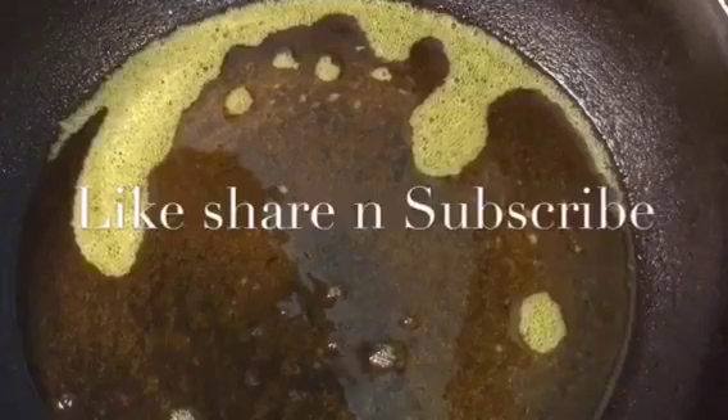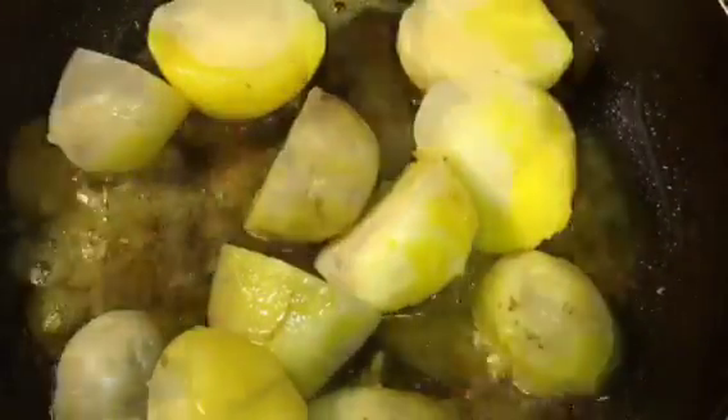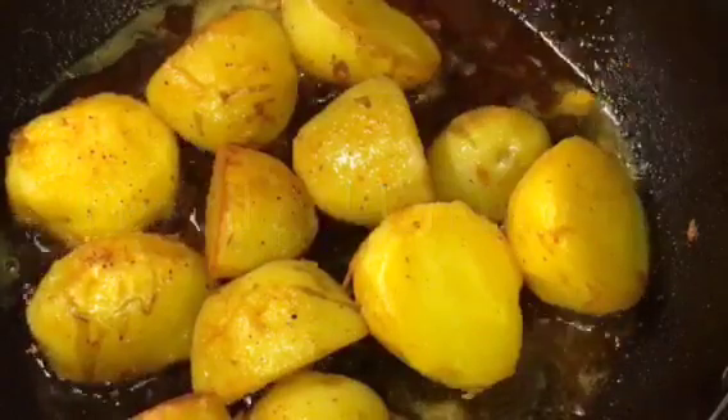Our oil is nicely heated up so we are going to fry the boiled potatoes or ubley hoi aloo. Let them fry for a while — they are nicely fried so we are going to take them out.